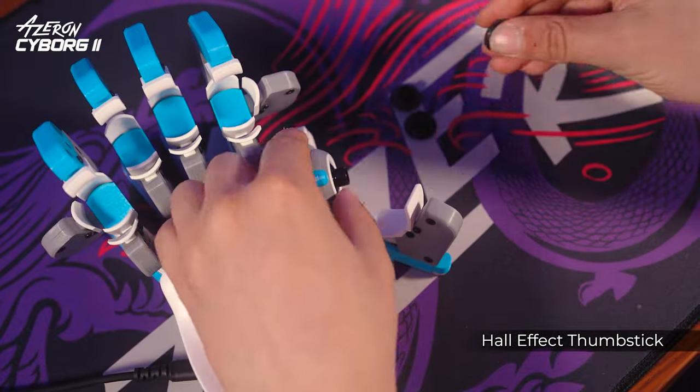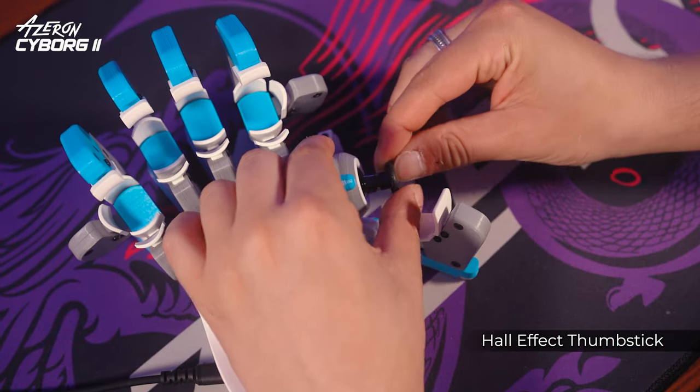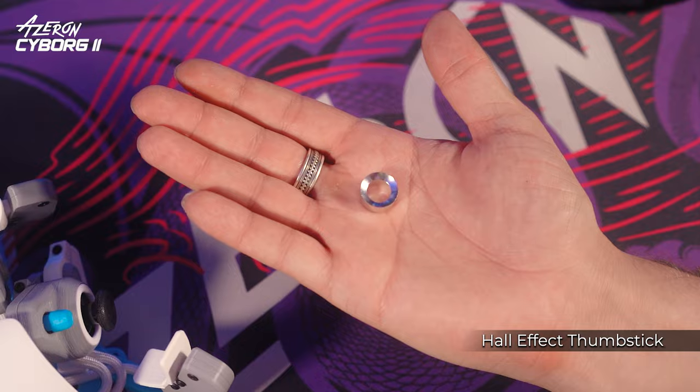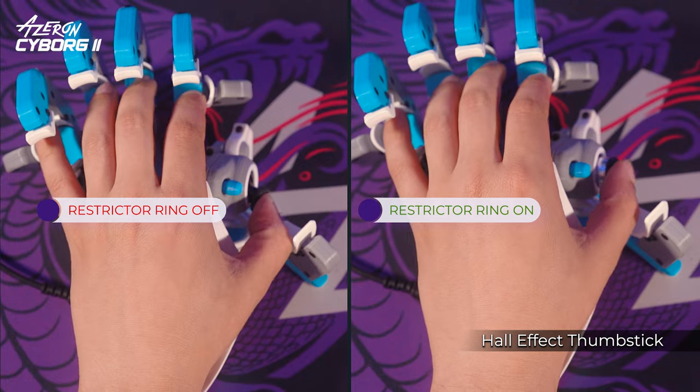You can also swap the included thumbstick caps by pulling them off. The package includes a restrictor ring, which reduces the thumbstick motion range for faster directional changes.